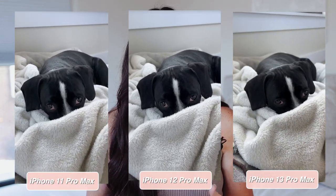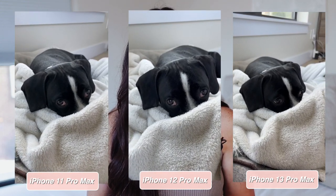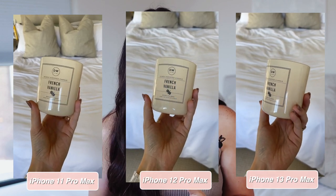Jumping into the cameras — I wanted to share the difference in photos, videos, and the new cinematic video feature. For regular video, I did a test with all three phones on the same settings so you can see the differences lined up side by side. I didn't see a huge upgrade in the regular camera, but the quality is continuing to get better. The iPhone 13 Pro Max allows you to zoom to 3x whereas the previous ones are 2.5x and 2x.